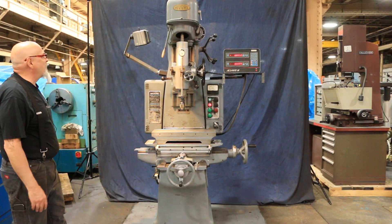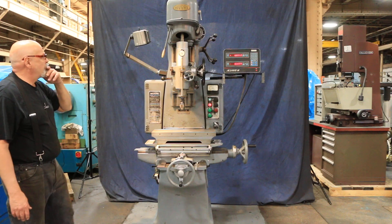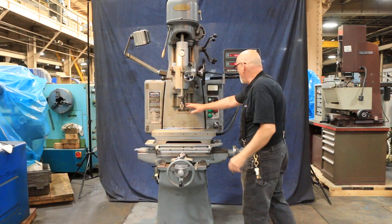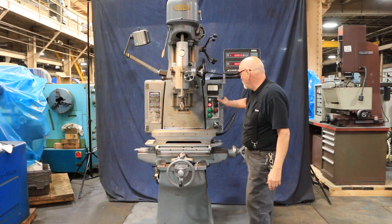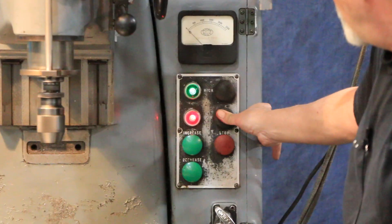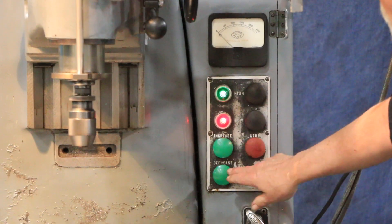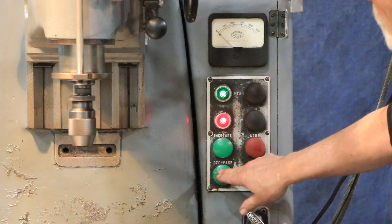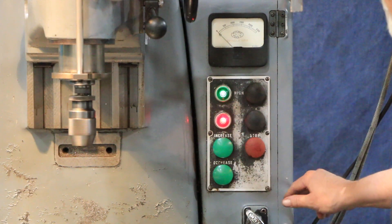This is a very nice table setup. You've got a lamp and two speeds for the spindle. The spindle is running right now — this is a low speed — and you have a high speed. You can actually decrease and increase that as you go along just to get a special speed that you want.